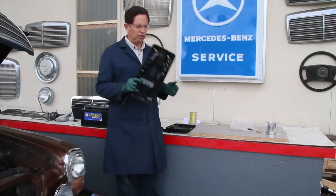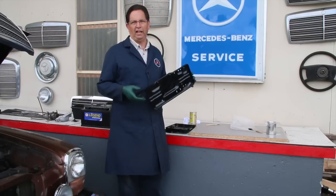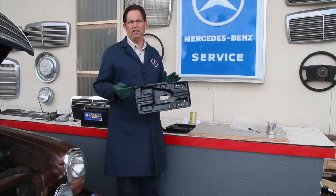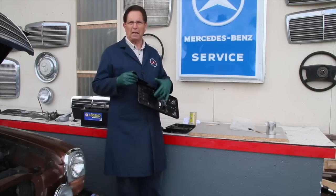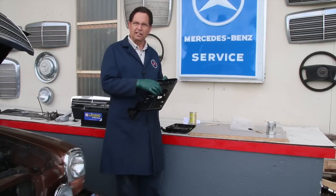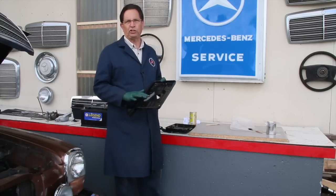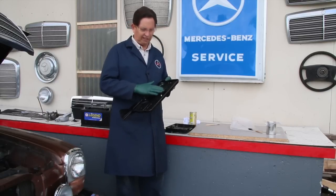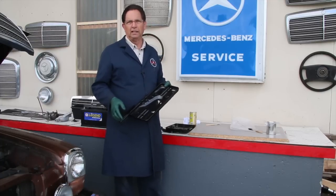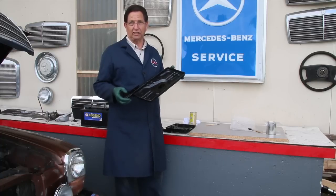There are a couple of things I should mention about prepping the battery tray for Miracle Paint. It has to be super clean. If you have any oil or grease on the tray or embedded in the metal, the Miracle Paint is going to fisheye — meaning it'll get little bubbles that start separating from the surface. So what I recommend is cleaning even before you start sanding. This is really important: if you power-sand and you've got grease and dirt, that sanding disc will pick the dirt up and grind it right down into the metal.